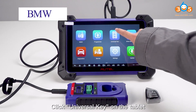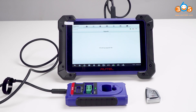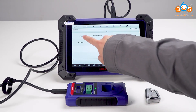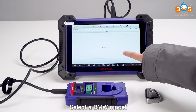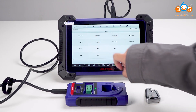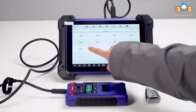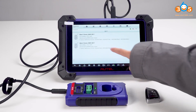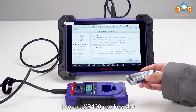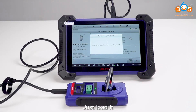Click Universal Key on the tablet. Select a BMW model. Put the key with the battery into the XP100 Pro Key Slot. Click Generate Universal Key and just load it.